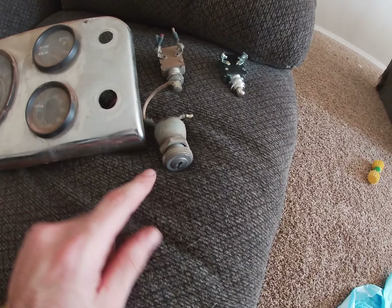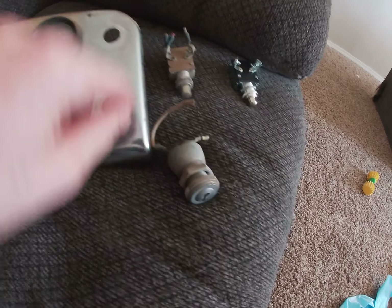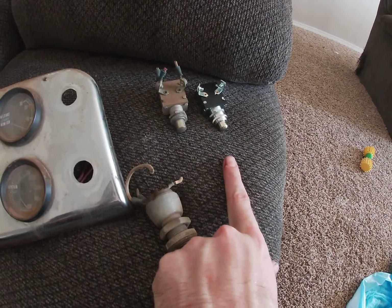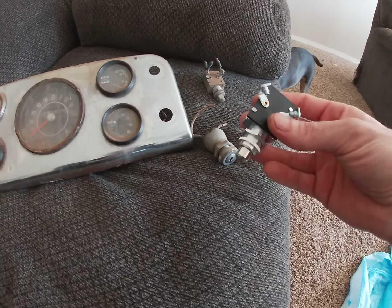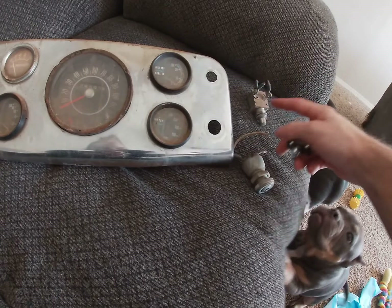The old key ignition — took it out. It used to be push-to-start. Took it out today. The new push-to-start comes in on the 22nd; today is the 17th. The new switch is on the way, but I'm going to go ahead and get this installed and wired up.